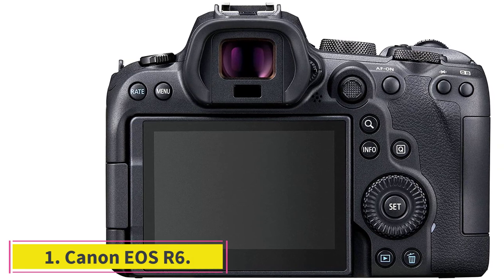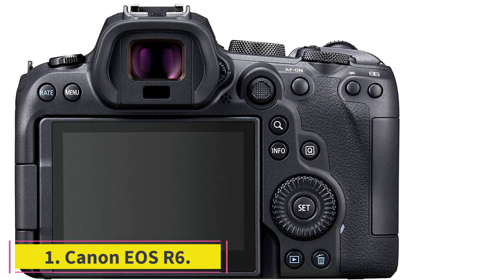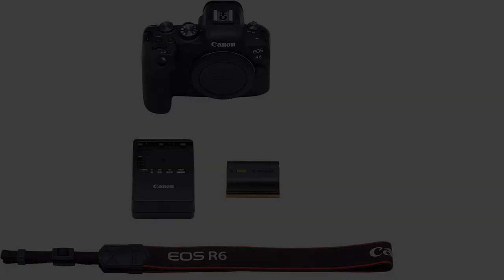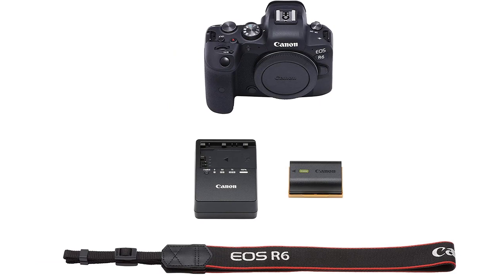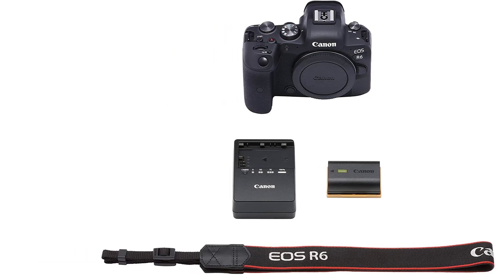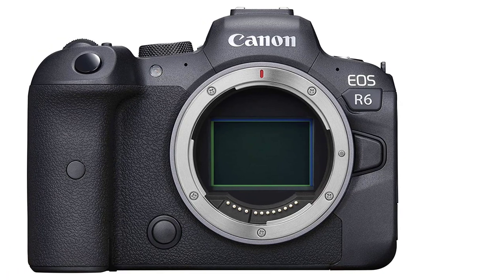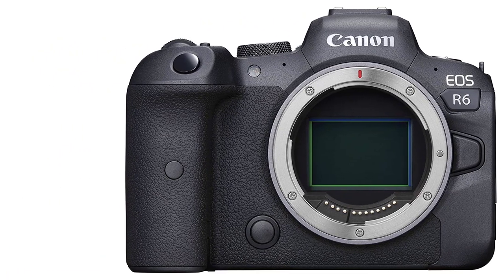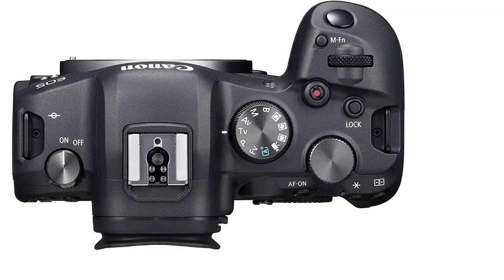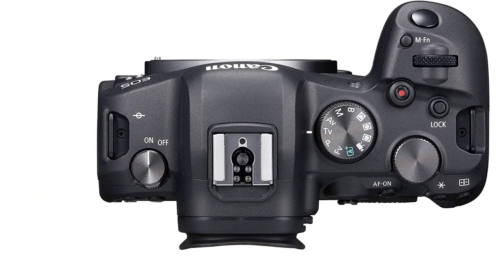Starting at number one: the Canon EOS R6. The EOS R6 features the same base image sensor and image processor as the EOS 1D X Mark 3, enabling a native ISO range of 100 to 102,400, with high-speed continuous shooting of up to 12 frames per second with the mechanical shutter and up to 20 frames per second with the electronic silent shutter.